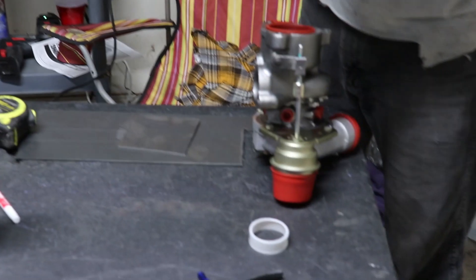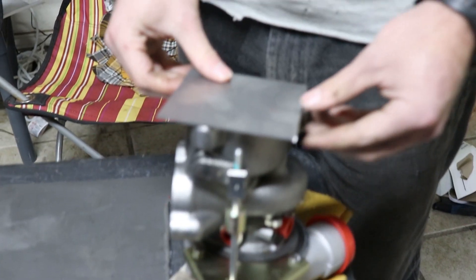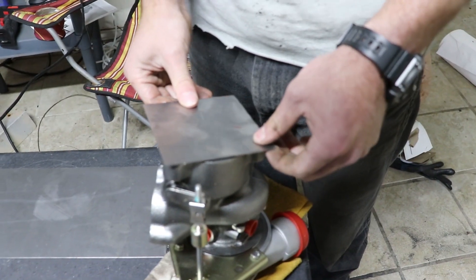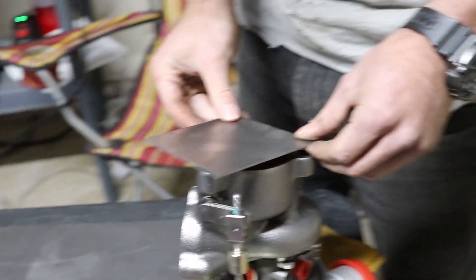Time to make the flange. The turbo did not come with a flange, so we're making our own. We literally just went to the hardware store and bought a sheet of steel, which Zach just now cut. Now we just have to measure it, drill it, and hope for the best.